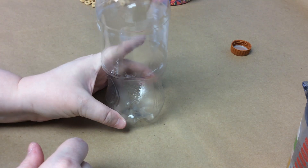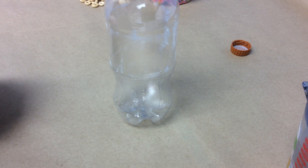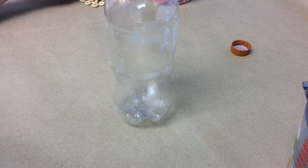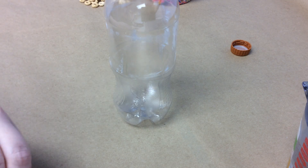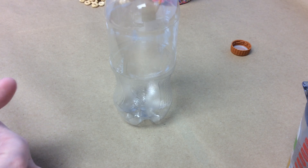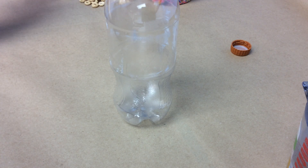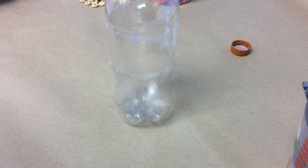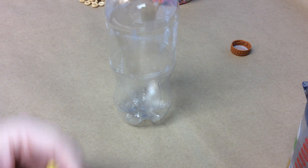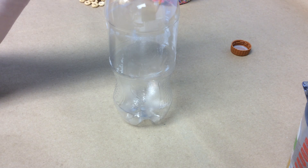We're going to set our bottle here and start putting stuff in. The bulk of what blood is made out of is the liquid part — plasma — which is a thin liquid that's kind of yellow in color, a very pale yellow. That's what holds all of our cells that are in the blood, and it's what carries nutrients throughout the body. So to color our water as plasma, we're going to add some yellow food coloring first, just a couple of drops.